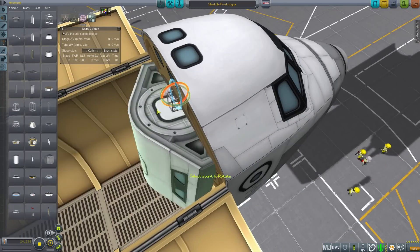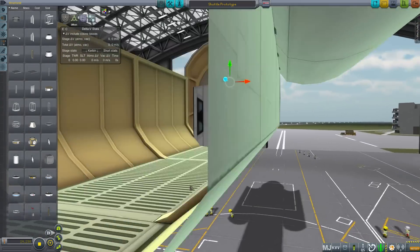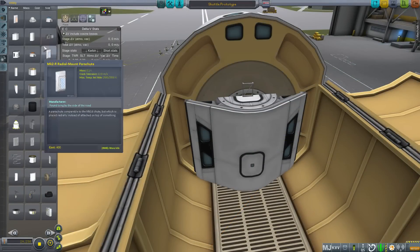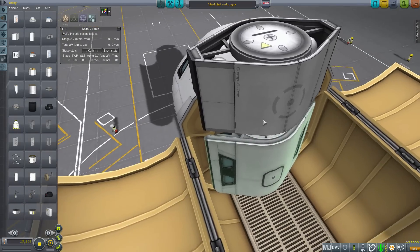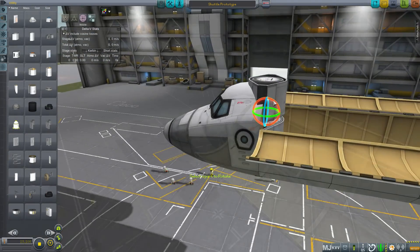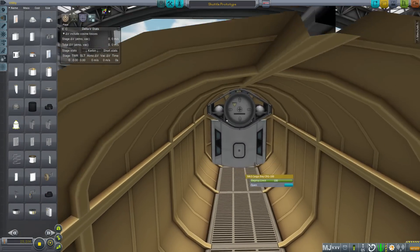Select rotate mode and spin the cabin until it is vertical. At the moment our shuttle has no docking capability. Using the Mk2 docking port, attach it to the top of the cubic octag and then rotate until it is horizontal. Gizmo it around to make sure it doesn't intersect with the payload bay.